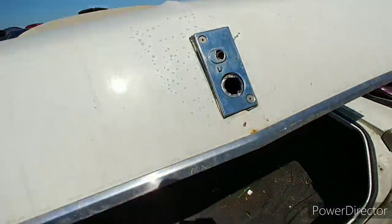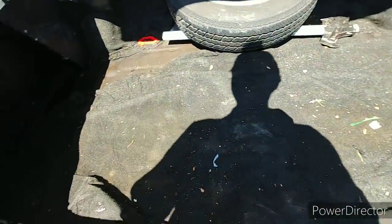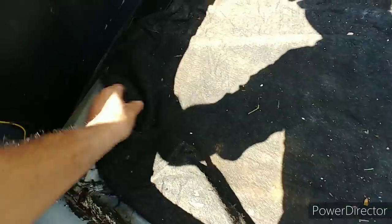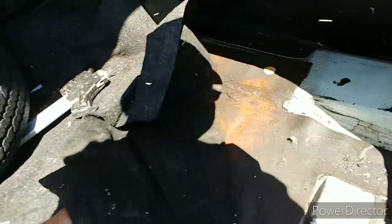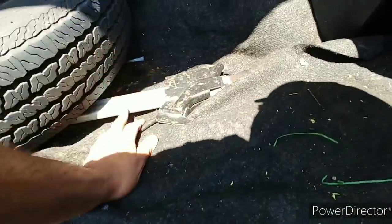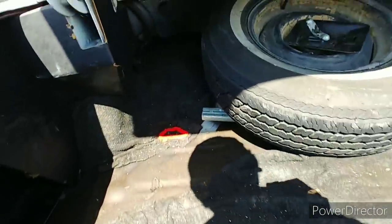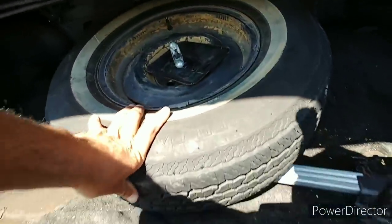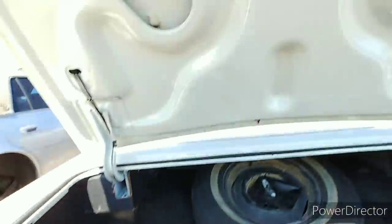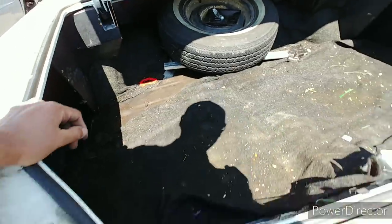Well, I got it open — not too much damage. Nothing really, but she smells nice up under here too. Still got the jack, tire iron — everything's here. Oh, reminds me, I gotta get the VIN on it. I forgot to check that.